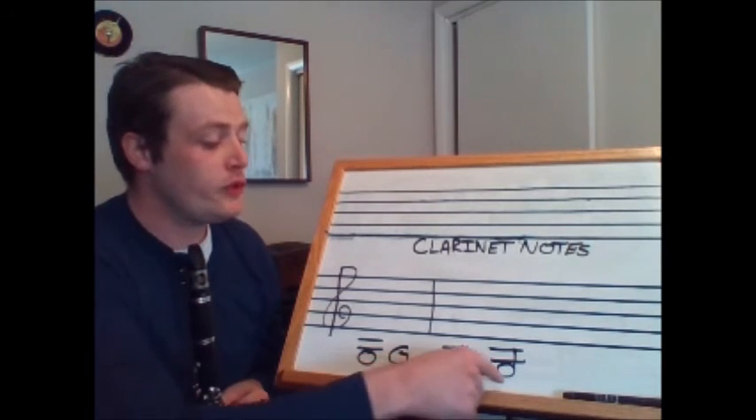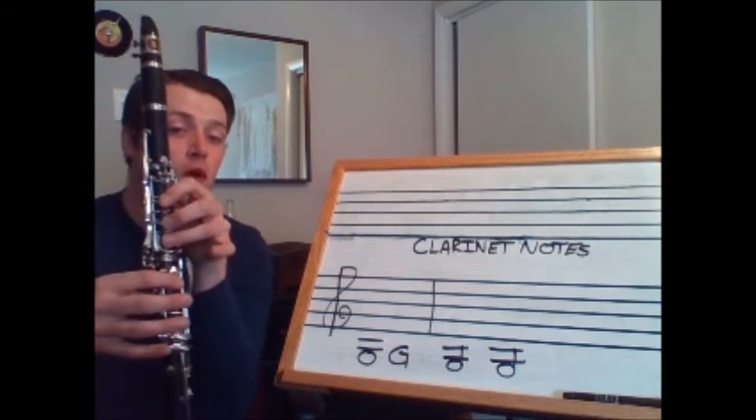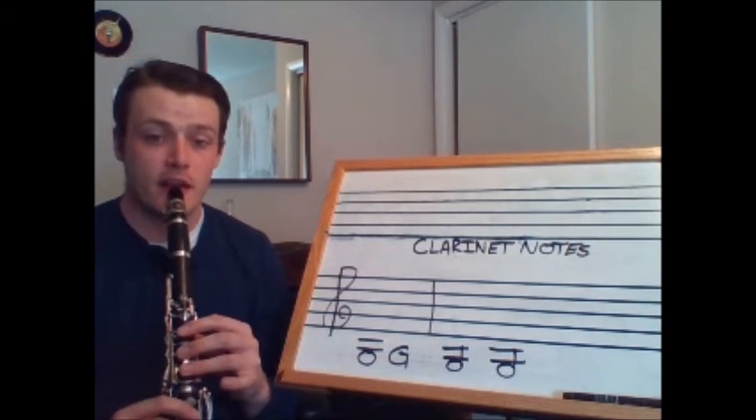Now let's play it as two half notes. Everyone tap your foot — one, two, three, one, two, three. Let's play G — one, two, ready, go.